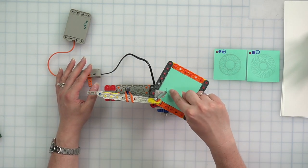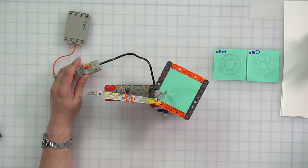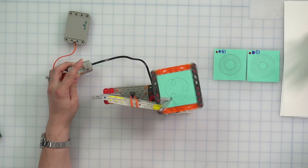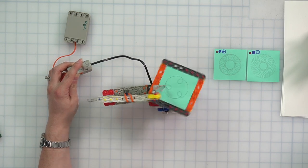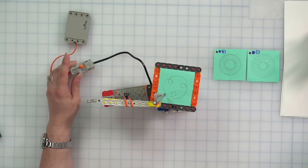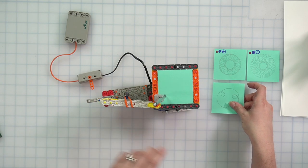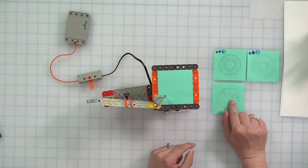First we're going to test it in the positive direction. Three, two, one, go. Whoa — that is a completely different design than the first one! As it goes around, that design is getting darker and darker as the pencil traces over its lines. We'll hold this for about three more seconds — three, two, one, let go. Look at the difference between these two designs: all we did was flip the gears but we have a completely different pattern. Here we had small tight spirals, and here we have larger spaces between those spirals. Let's label this: blue gear first, then red gear, going in the positive direction.